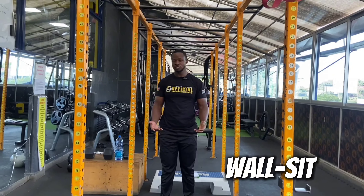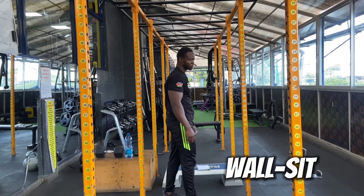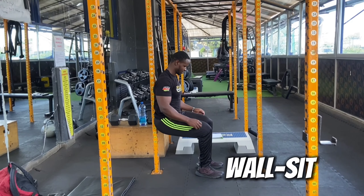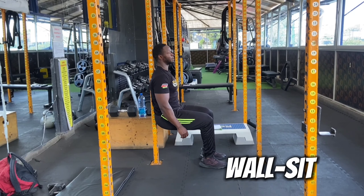The next exercise is called wall seat. It targets your lower body and some of you may be familiar with it. You lean against the wall, positioning yourself like you're sitting on a chair at an upright angle.